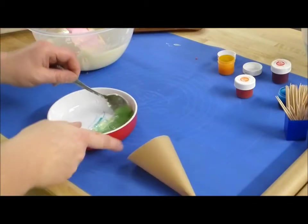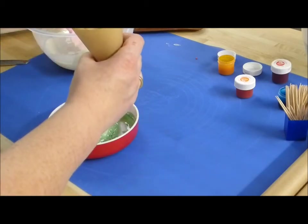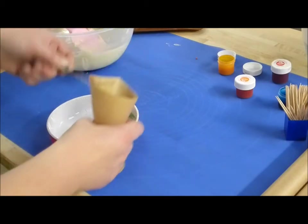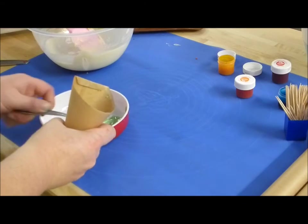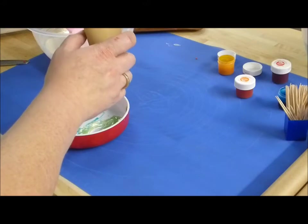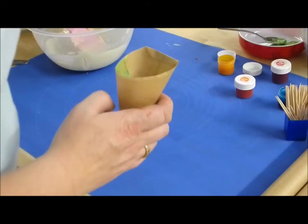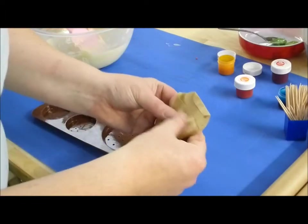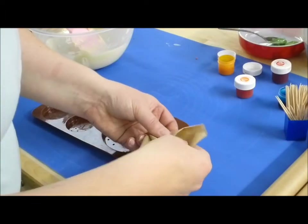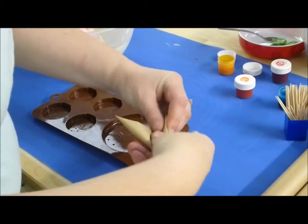Another paper cone. Spoon in our green. We really don't need much — we're only looking for a couple of teaspoons of those tops. Put this aside. Here's our mould again. Now pipe them back, fold the ends in, and squeeze the air out a bit.